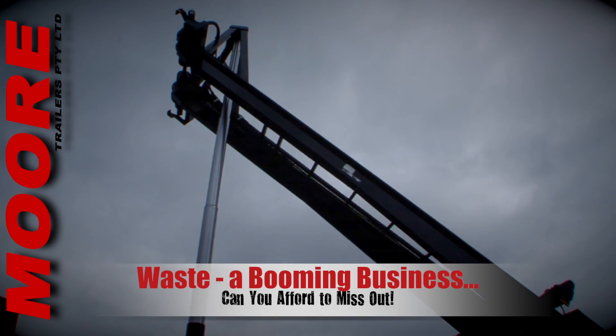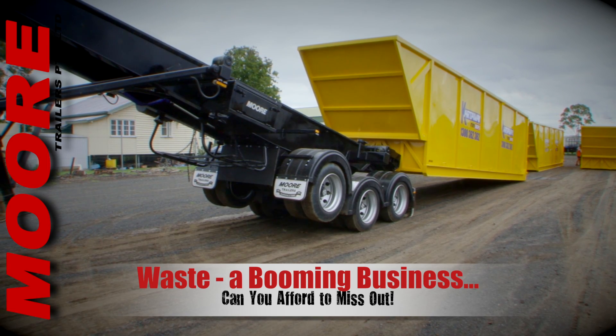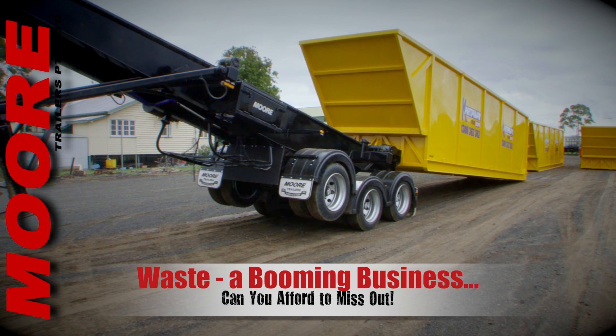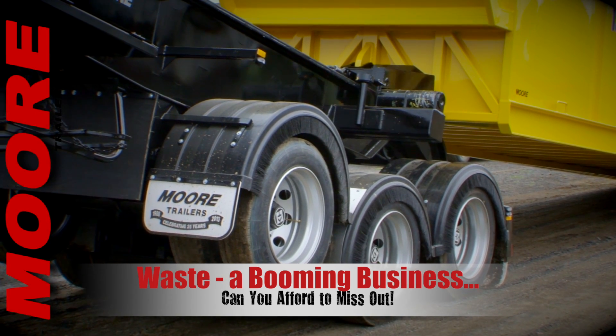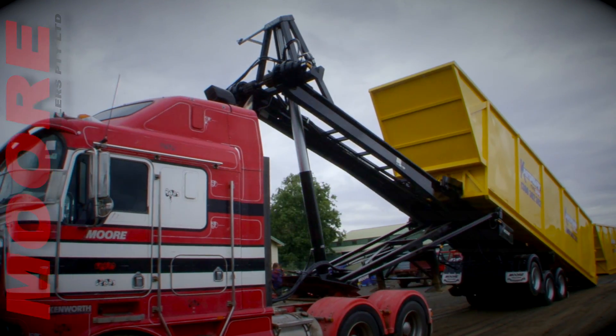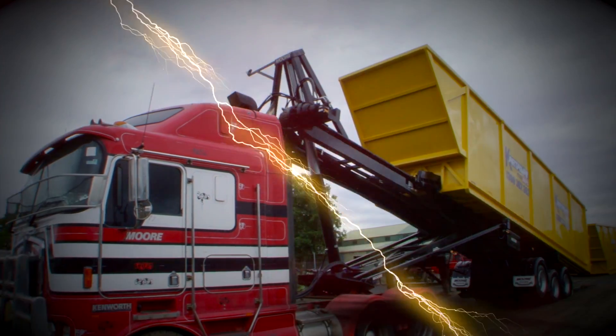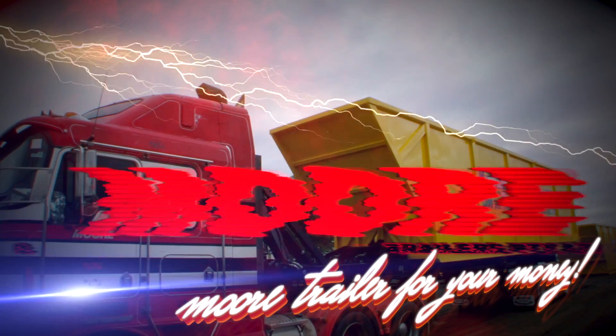So, if you're looking for a man-sized tip skip, if you need a reliable business case framed around the idea of swappable bins, if you're looking to take advantage of every opportunity that's coming your way with recycling, then you can't go past the Moore recycling tip skip. More tip skips — simply more trailer for your money.